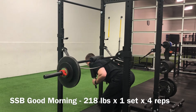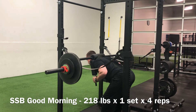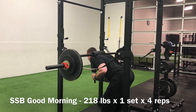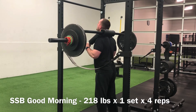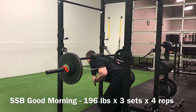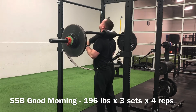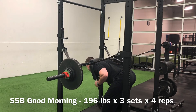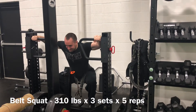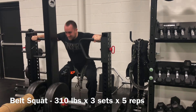Started off with good mornings, which is coincidental considering it was far from a good morning. One nice thing about working with a new exercise variation you're still running up to find your top end sets is there's a little wiggle room because you're not past 100% yet. Working in the four rep range, really starting to taper into lower reps and heavier weights. These have great carryover to my deadlift lockout — I think it's not unreasonable that pretty soon I'll be rocking good mornings with 300-plus pounds. Then got some belt squats in right after, really bringing that weight up — 310 pounds for sets of five.